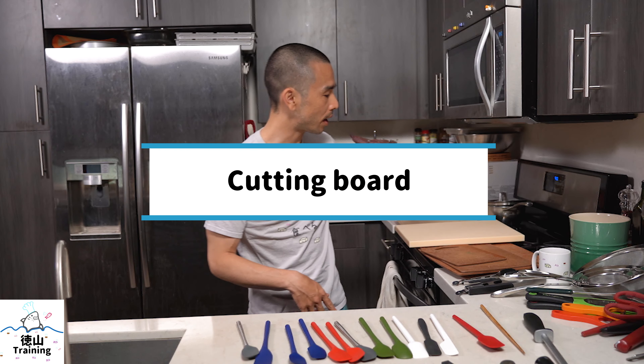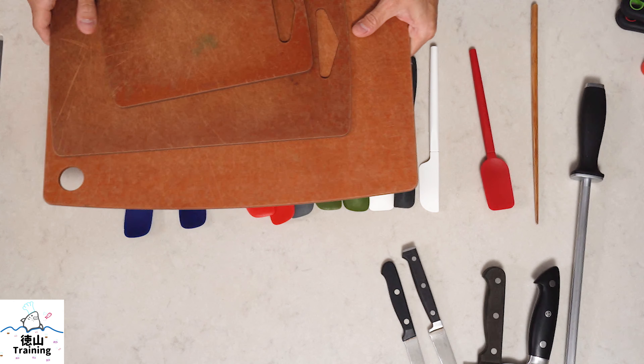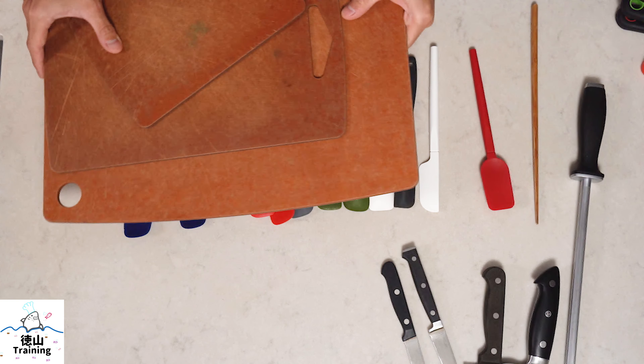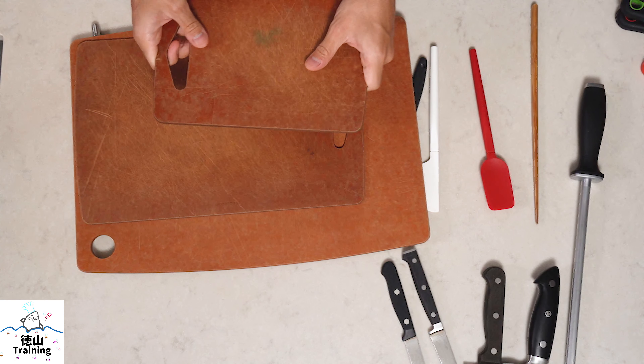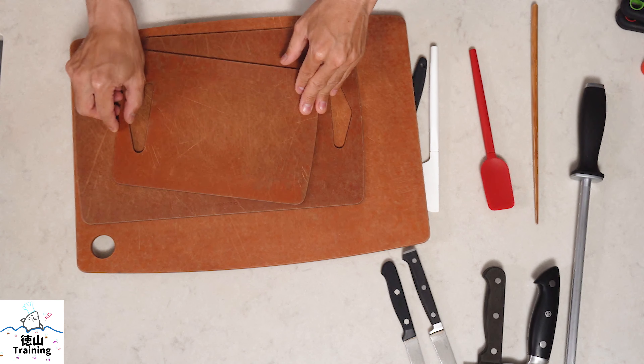The next most important thing is the cutting board. These Epicurean boards are the oldest of the bunch — they're a composite of wood fibers pressed together. What I liked about these is that they are thin, lightweight, and you can throw them in the dishwasher. I've had these around five years. The bad thing is that they tend to warp, and if they get a little wet they may slip around on your counter and be a little unstable, which can be dangerous. If I were in the market for another cutting board, I might not get these again.